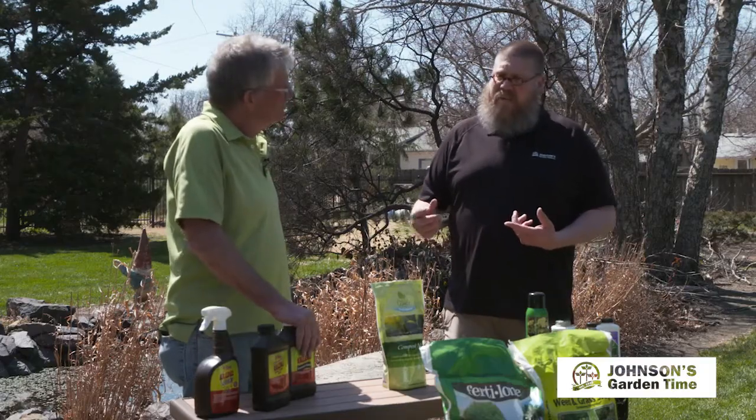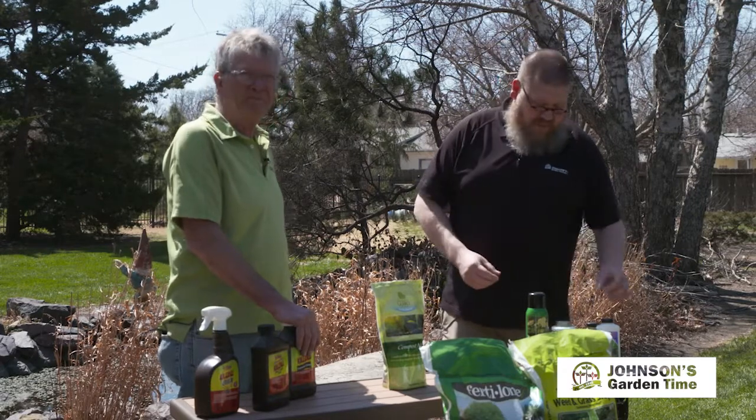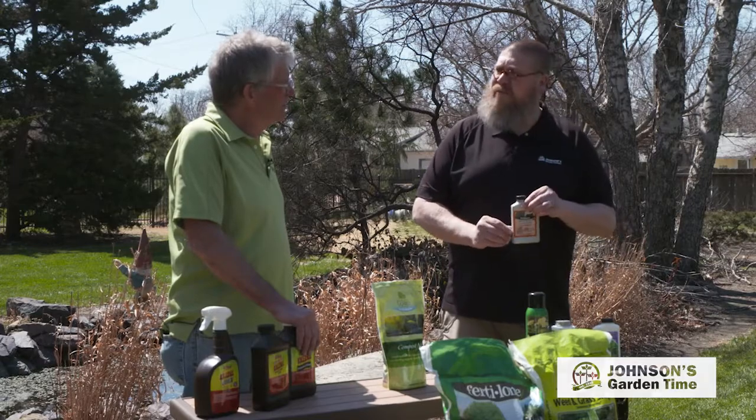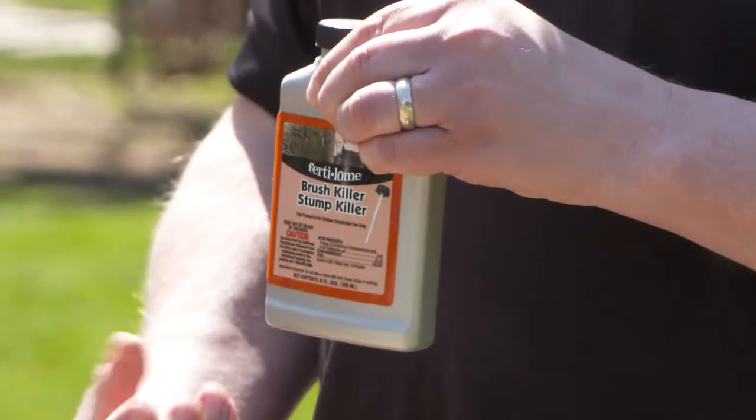Lastly, sometimes we'll have elm seedlings or cottonwood seedlings that will come up in the landscape. Now's a great time to control some of those with the brush and stump killer from Fertilum. Paint this on right after you cut it, and it's going to move down to the roots and kill them.